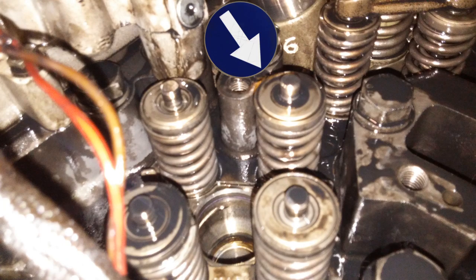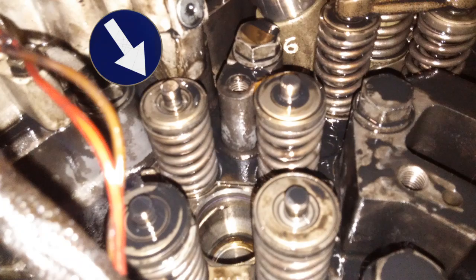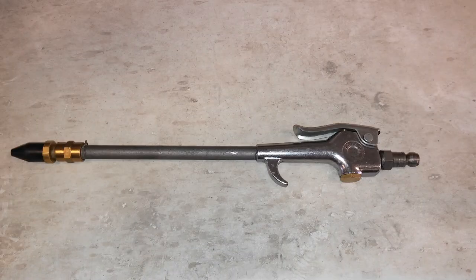Now you can see the exhaust valves — they're the far valves. That one is slightly higher than the one on the left. Now they should be the same height because they have a valve bridge. So what we're going to be using to test the compression in the cylinder is basically an air nozzle with a rubber tip on it — this is an AmFlo air nozzle — just extended with a piece of pipe.